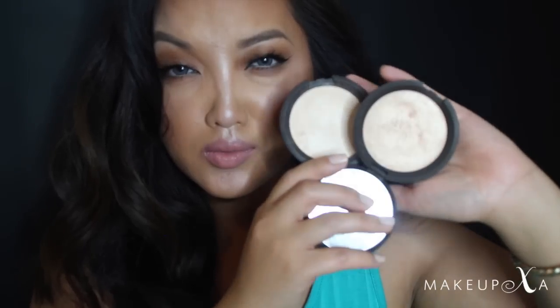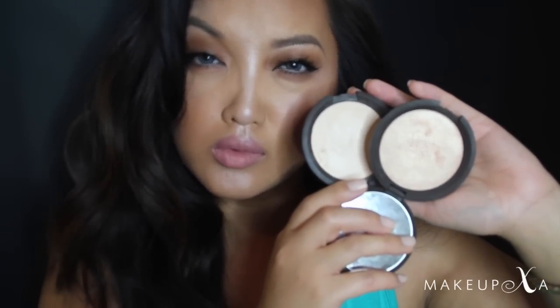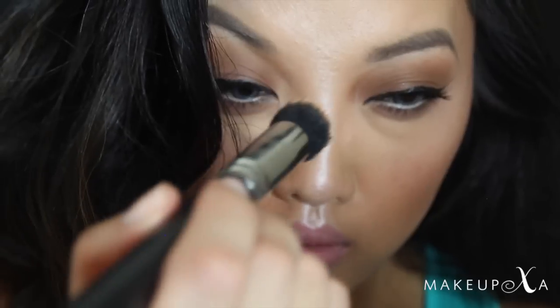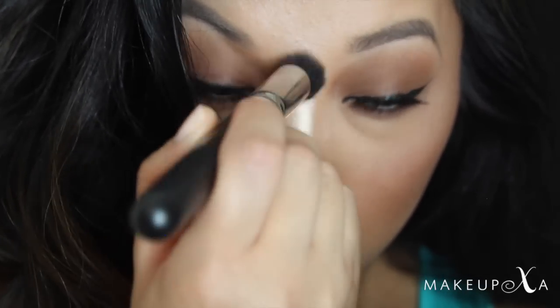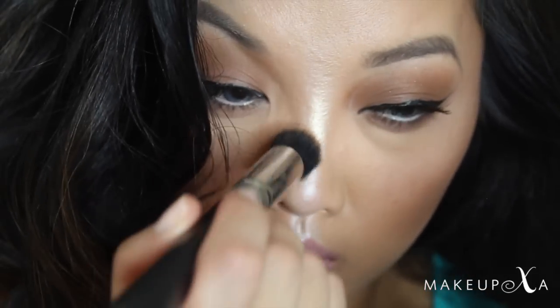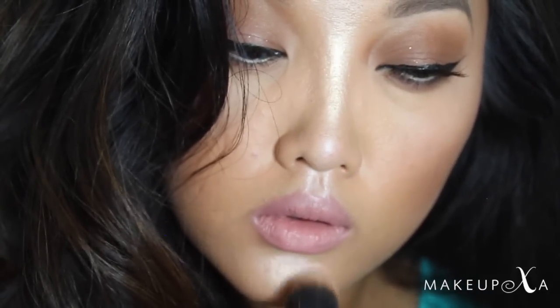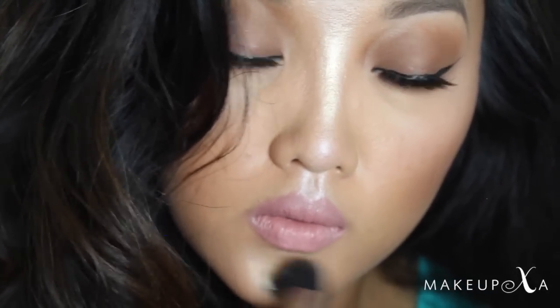For the powder portion, I will be using two highlighters from Becca Cosmetics — Champagne Pop and Moonstone. No surprises there; Becca is rated my top favorite highlighter out there. I'm using my MAC 130 brush to apply, starting off with Champagne Pop just on the center of the nose, then working that also on the chin and on the top of the cheek.